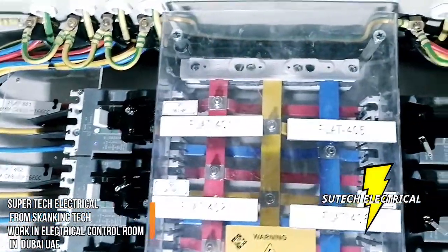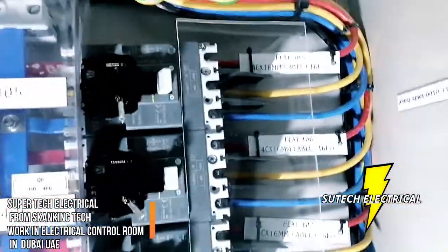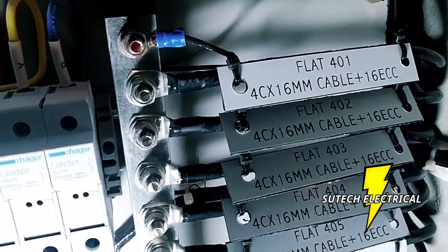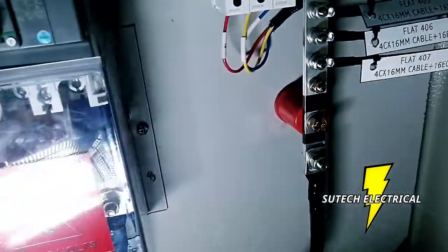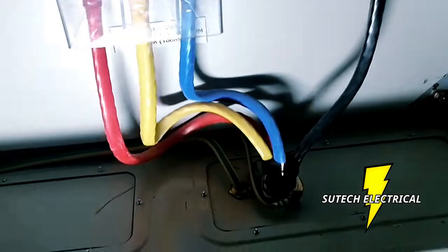This one is the SMDB that controls each meter — all these are the MCP breakers. You can see from this neutral bar: flat one, flat 401, flat 402. We'll just complete this project now, just finish the project.